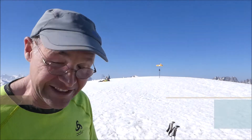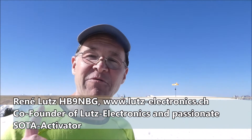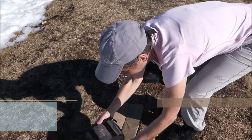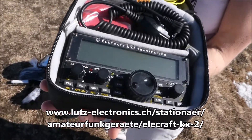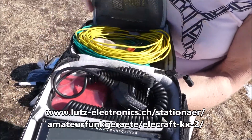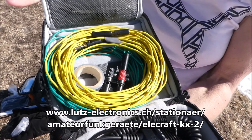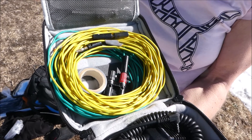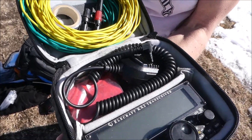We are back on the summit now and we start to activate the summit. But first, Karin will show you our equipment — the most important part. This little package is the KX-2, and that's our whole SOTA equipment. We also need the microphone, and there is the HB9NBG SOTA dipole, but we don't use it now. Instead, we use half of it as a counterpoise in combination with the AX1.